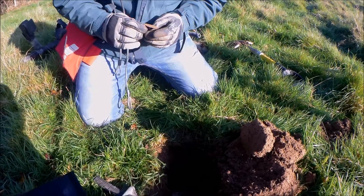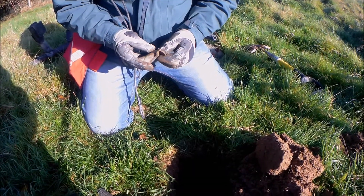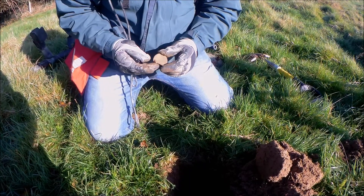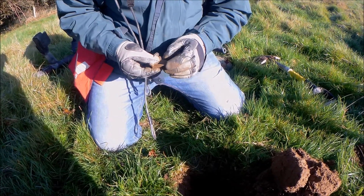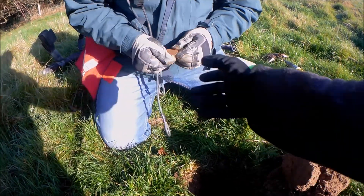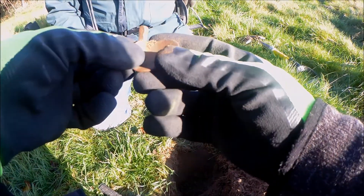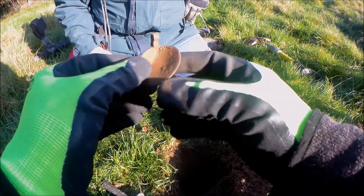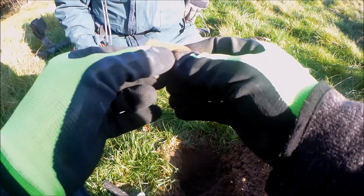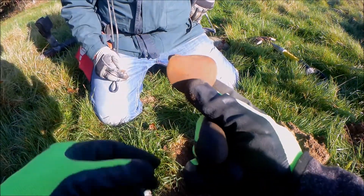Here we go, we've got our first find - any ideas? John, do you know what it is? It's round. At first I thought it was a good part of a broken spoon, but now I'm not so sure. It looks like it's made of brass - is that a hinge? It's got two little holes. It's definitely got a hinge on it. If anyone out there knows what that is, please leave us a comment - maybe a bit of farm machinery. When you pulled that out I thought it was a big old coin.